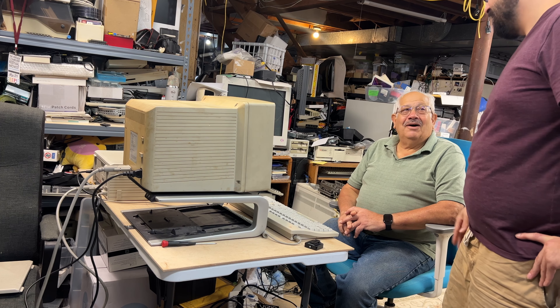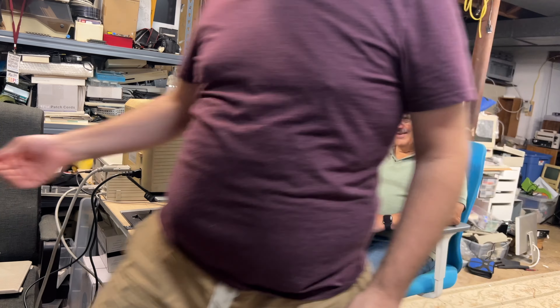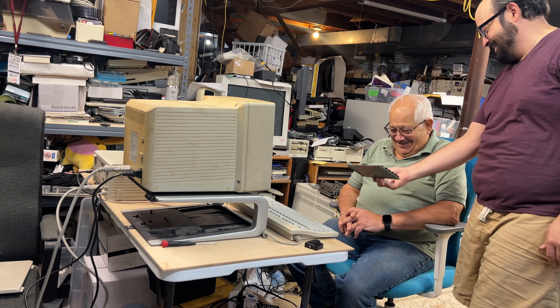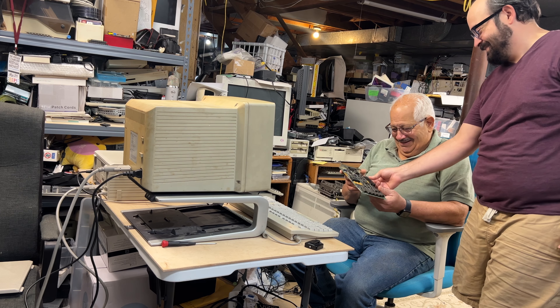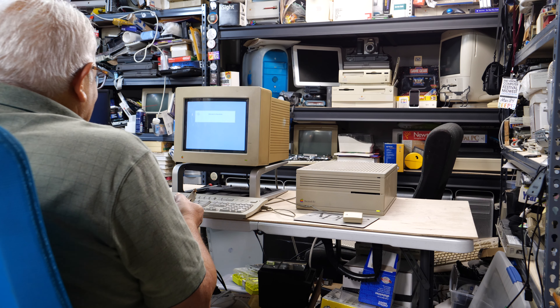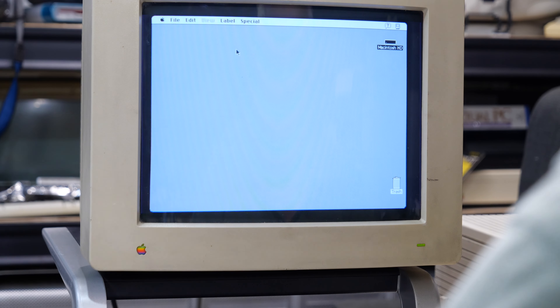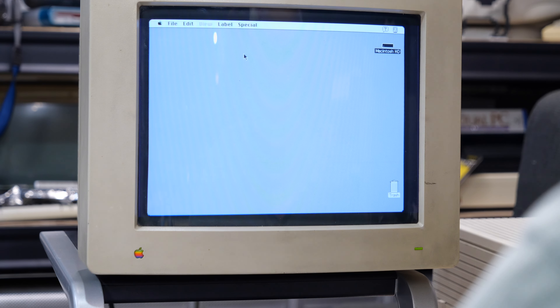They look at the NuBus card that was needed just to add video to the 2CX. Steve asks Dad what system this is, and tells him to open up the hard drive if he remembers how.